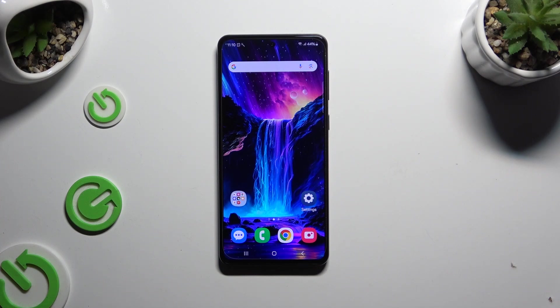In front of me is the Samsung Galaxy M55, and today I would like to show you how you can select and delete multiple photos at once.